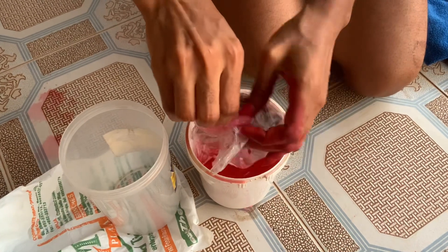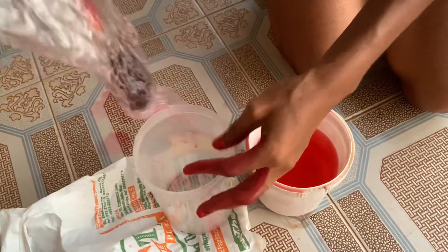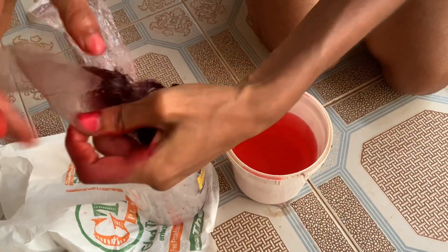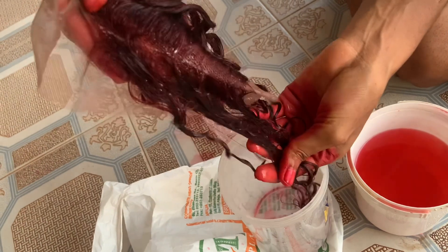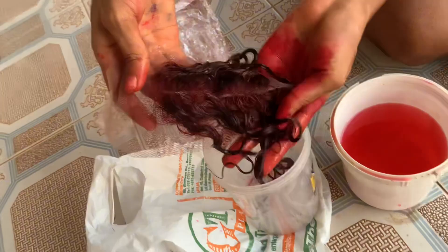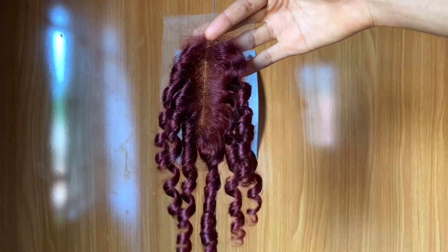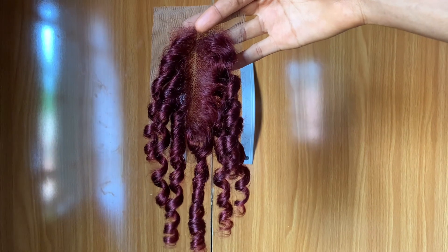I'm taking it out of the waterproof nylon here, then I'll wash and condition it. Please watch out for the end result — if you stayed to this point, give this video a thumbs up. In case you have any questions, go ahead and ask, and don't forget to subscribe. This is the end result — this is what the closure was looking like the next day when it was fully dried. It came out nice! Thanks, and I'll see you again in another video.